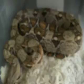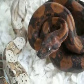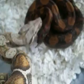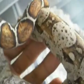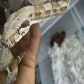And this guy is actually in shed right now. But down the road, it'd definitely be an awesome pairing to have that color on those boas. I think it would look better than the Central American T-Positive bloods that have been made so far. This guy is actually in shed right now, but I can't wait until he gets a little bit more size on him and can hopefully breed this upcoming year.